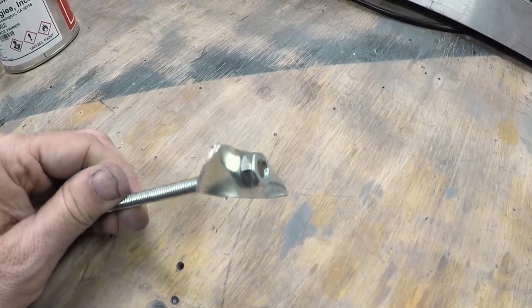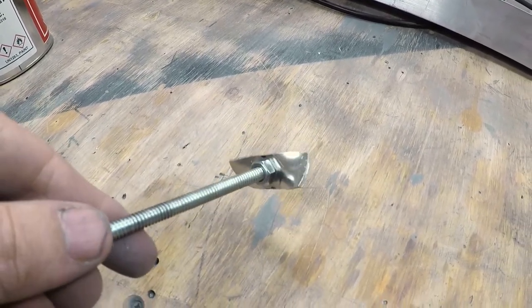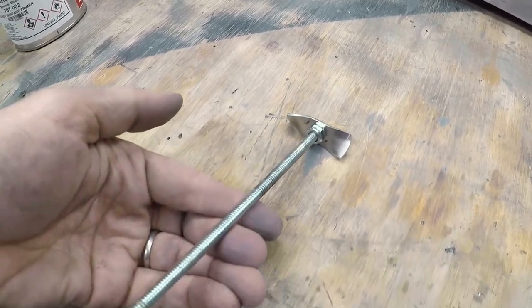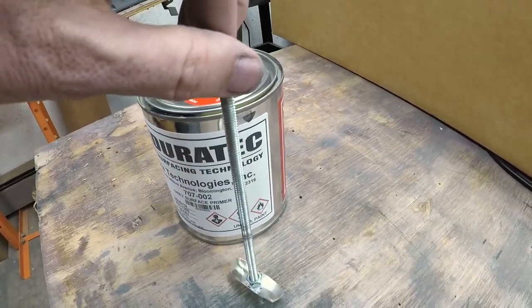To get a mixer from Home Depot I was going to have to wait a couple days, and I just didn't want to wait, so I decided to make a little mixer. It was really easy — it only took me about 5 minutes. I happen to have all the scrap parts available, and if you've been looking at my plug videos recently, you know I love using scrap parts to make things.